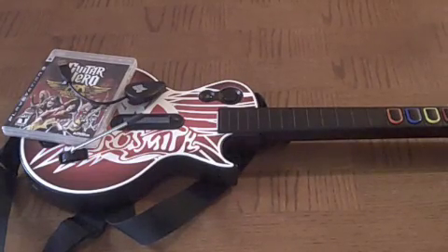Hi you guys, it's me, Matt Booker for 15th and Jalen here. Just have a review for you guys of the Guitar Hero Aerosmith.